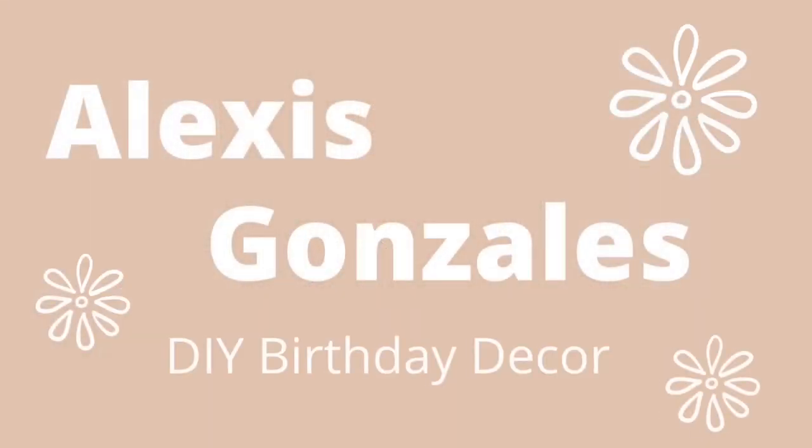Hey guys, welcome to my channel. My name is Alexis and today I'm going to be doing some DIYs for my son's first birthday. I am doing a Cocomelon themed birthday, but I definitely wanted to emphasize that it's his first birthday. I love the decor where they either spell out one with letters or just have number ones — I think it's super cute — but still having Cocomelon. So I'm combining the two.